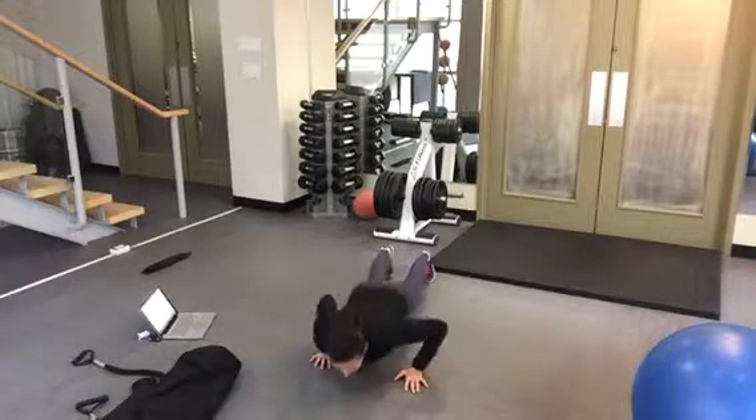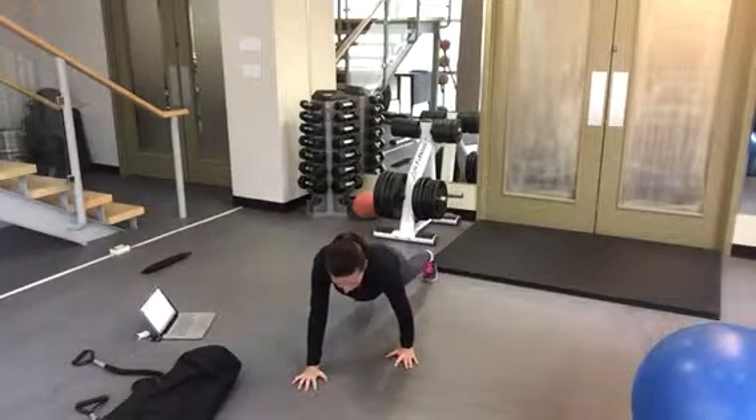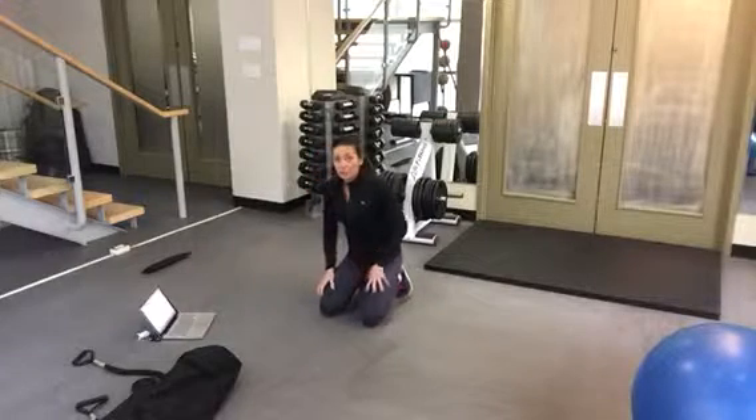You're going to do that for a set, and then switch sides — so one elbow is gliding along the side of your body while the other is coming out to the side with a tricep push-up. You can also do these on your knees.